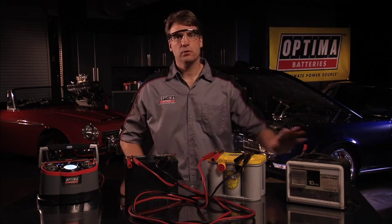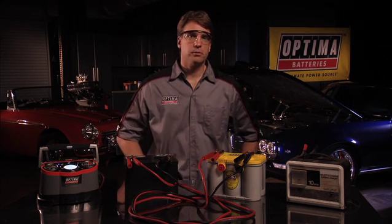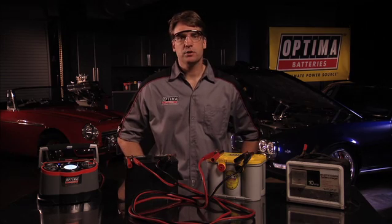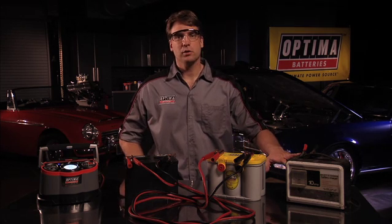For many of you who still own and use an older style analog charger, you may still be able to recover a deeply discharged battery. If an Optima battery is deeply discharged below 10.5 volts, many basic battery chargers will not supply a charge. An Optima may not recharge to its maximum performance if treated as a regular flooded or gel battery.